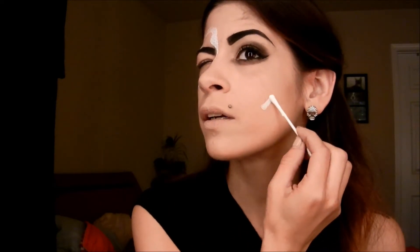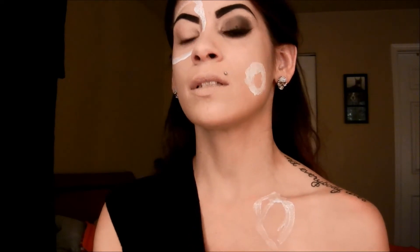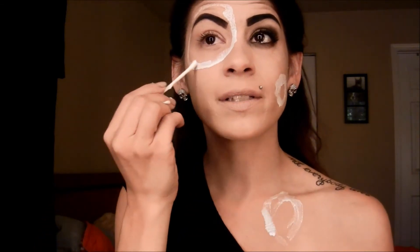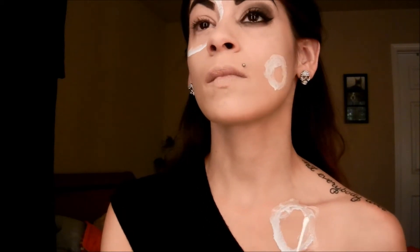I want some over here and also one down over here. You just go ahead and draw out the outline to where you want it to be. It can be any shape — it doesn't have to be neat or anything. My eye is watering, as you can see. Like I said, it does burn your eyes so be careful with this stuff.